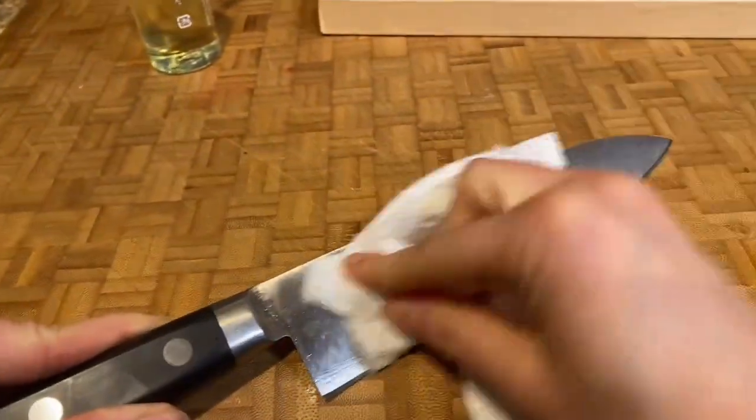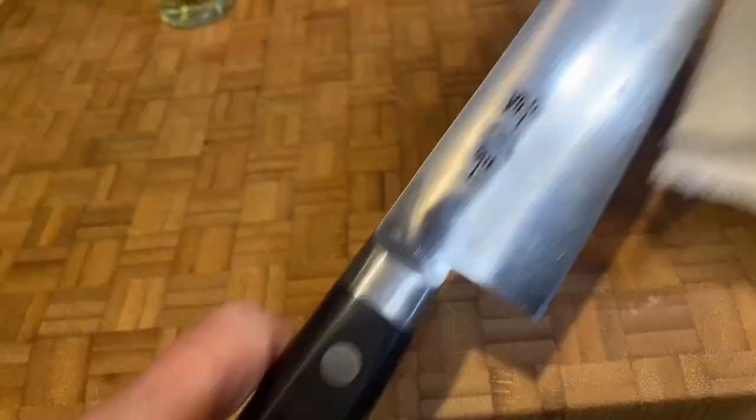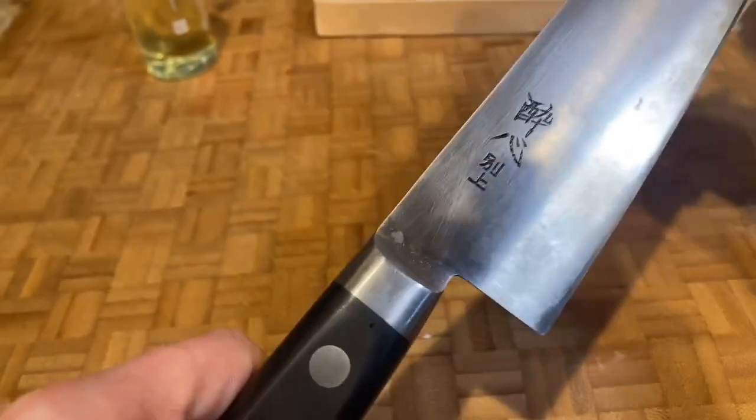Wipe off the residue. This should take no more than about 30 seconds.